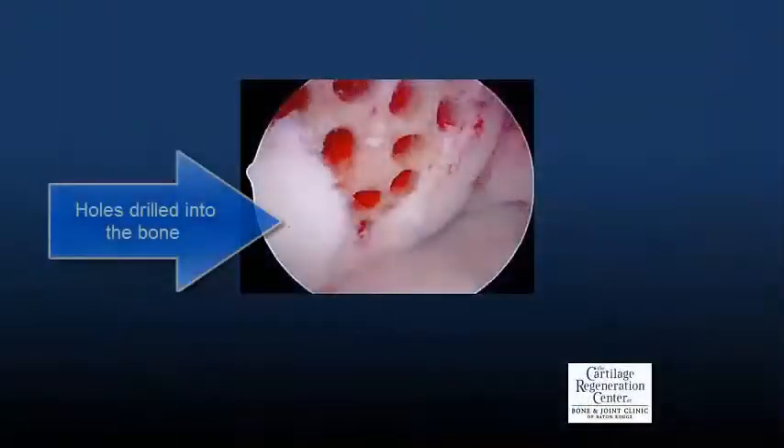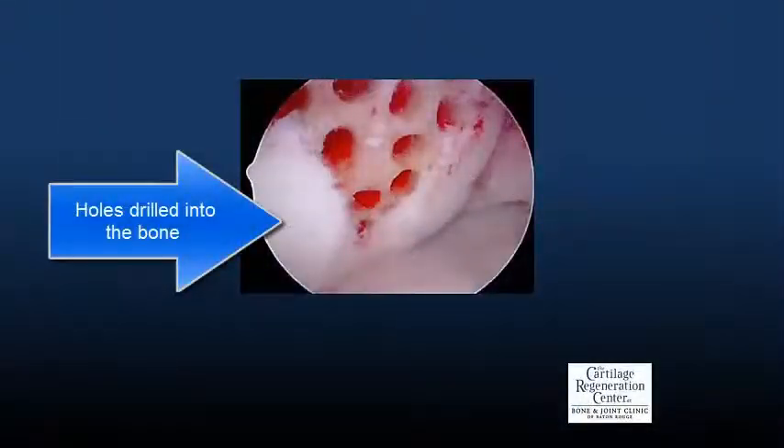Around 20 or 25 years ago, Dr. Richard Stedman developed a technique called microfracture, where small holes were punched in the end of the bone where the damaged cartilage was. That area would then bleed, it would fill in with a blood clot, and over the course of several months, that blood clot turns into a tissue called fiber cartilage.